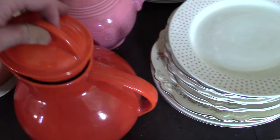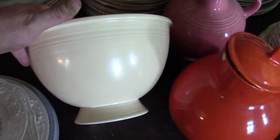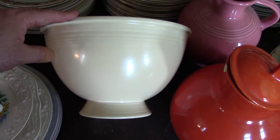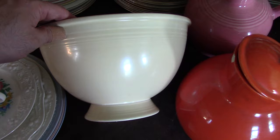Then we have model number 423 — this is a Fiesta cracked ice bowl. When Huxford's wrote about the morgue they showed this piece along with the footed French casserole. The footed French casserole is in the museum at the outlet, but this is still here in the morgue. It's essentially a nested bowl with a foot. Not marked, but since it was made in 1935, had this gone into production it would have been one of the original items in the Fiesta assortment.